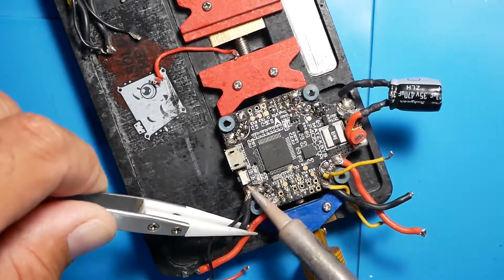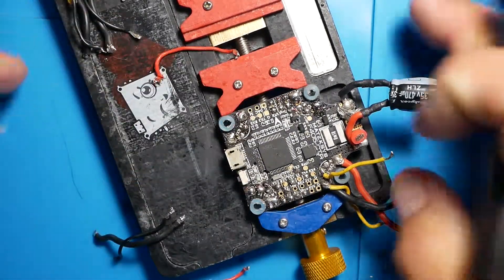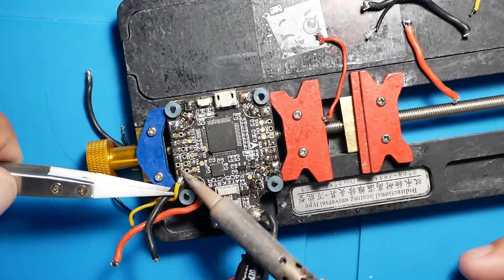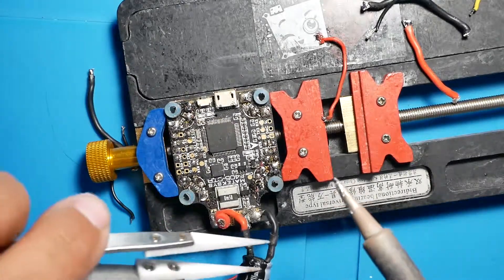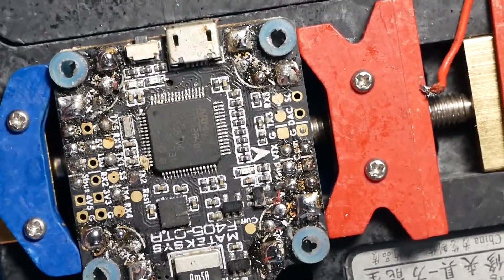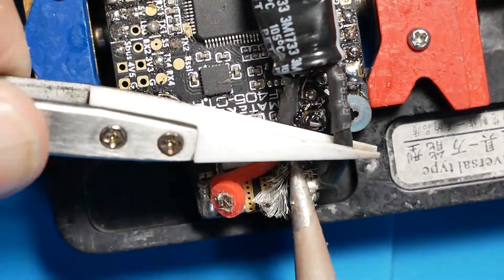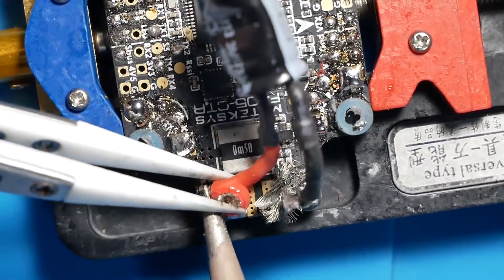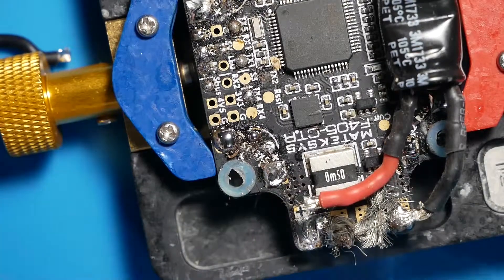If your flight controller is looking like this when you're done soldering it up, maybe you need to take more time on it. I don't remember my flight controllers ever looking like that — it's pretty rough. Look at this. What were we doing right here? I think that's a cut piece of wire. Oh boy.